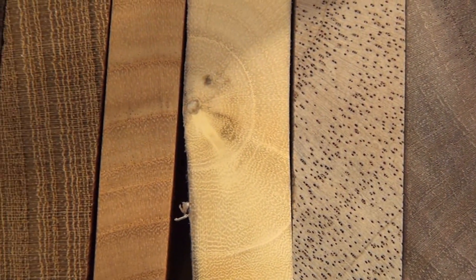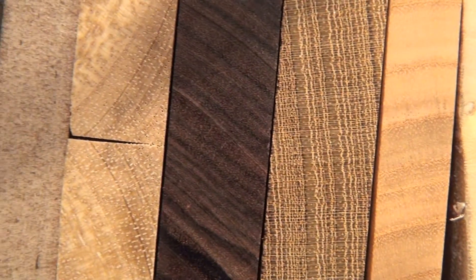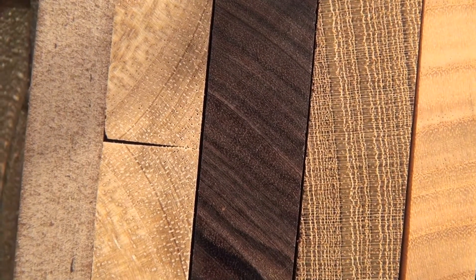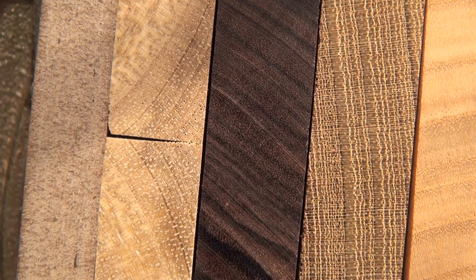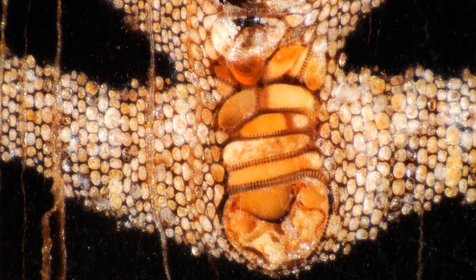With this video taken directly from the camera you can appreciate the quality of the sanding. Our samples are now ready for the pictures. I'll meet you in the third video where I will explain in detail the shooting.